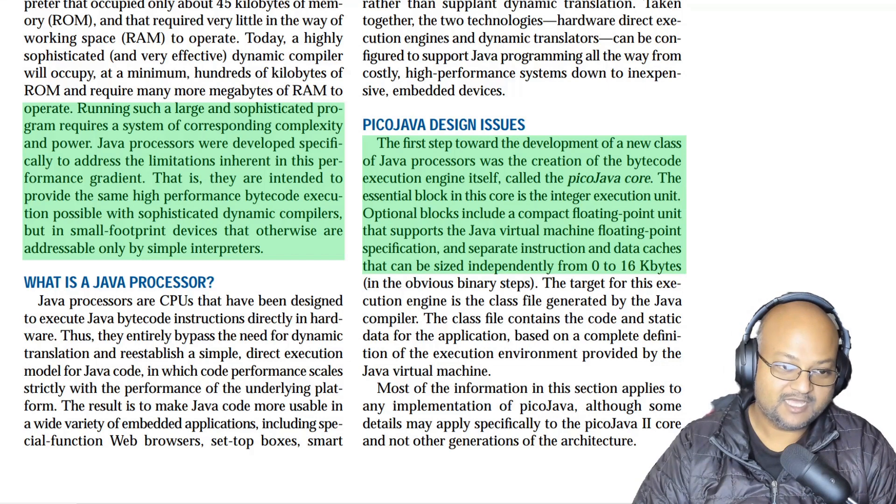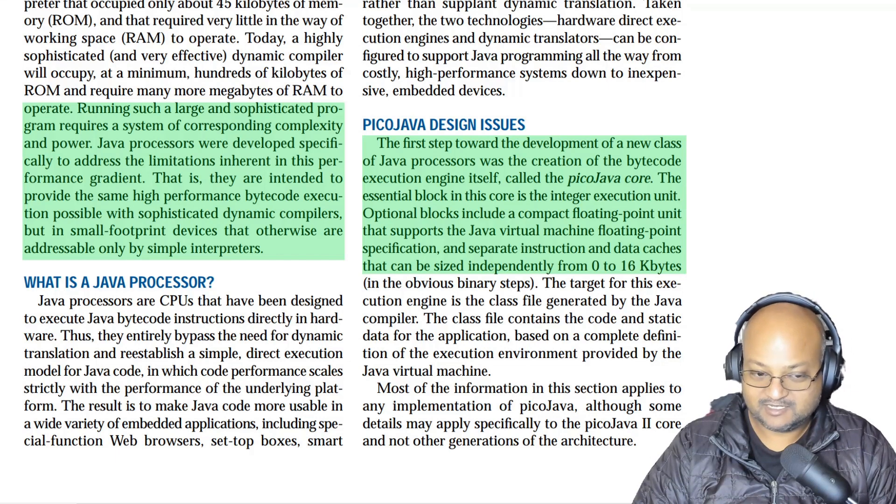It's interesting to note that while this motivation may have held at the time, the world rapidly changed around it. Today such an effort would probably not be worth it because, one, optimizing compilers are really fast, they're really good, they're not as heavyweight as they used to be, and two, running those optimized compilers on regular general-purpose CPUs gives you really good performance anyway.